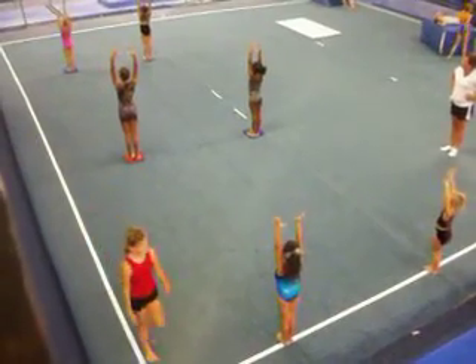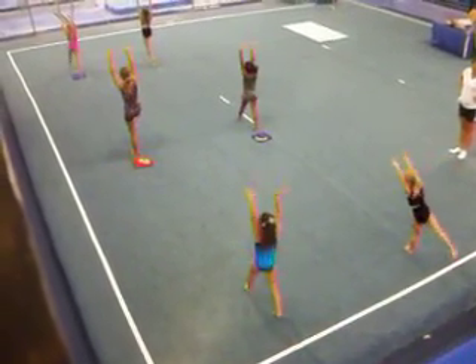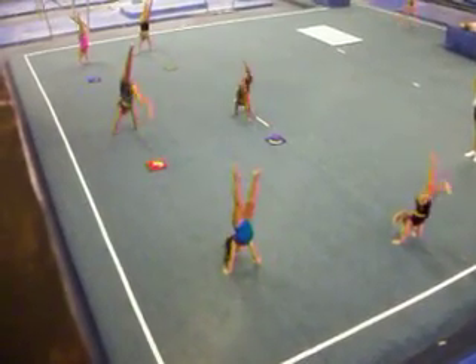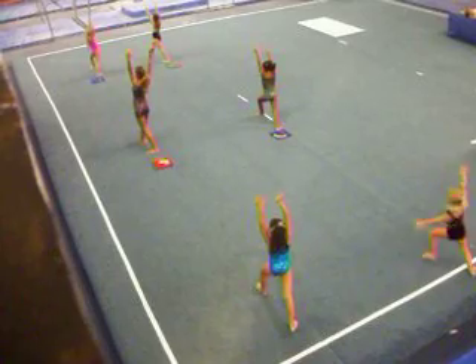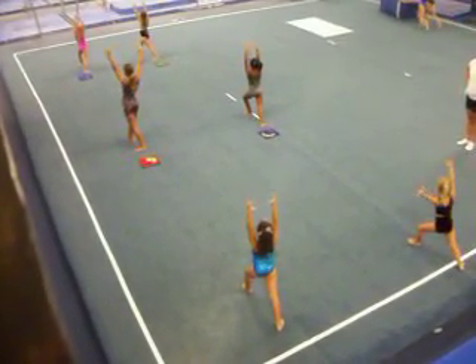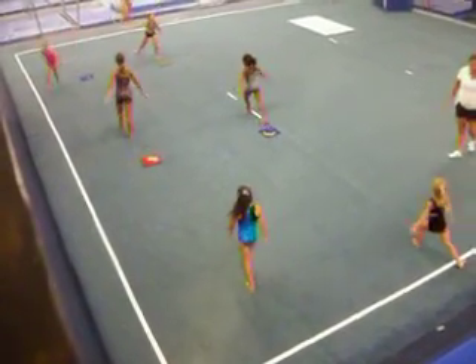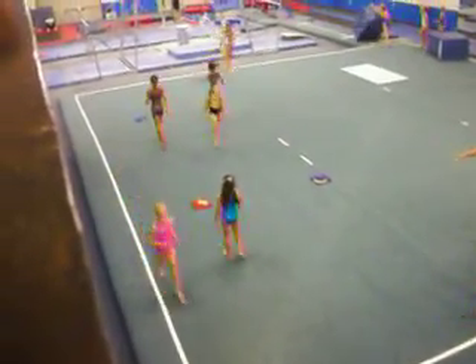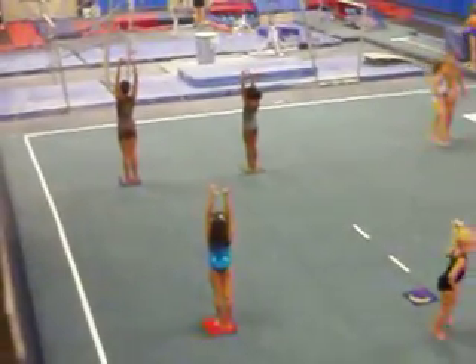And stretch. And dance dance. Lunge. Squeeze. And press. Good. On the left knee. Good. On the left knee.